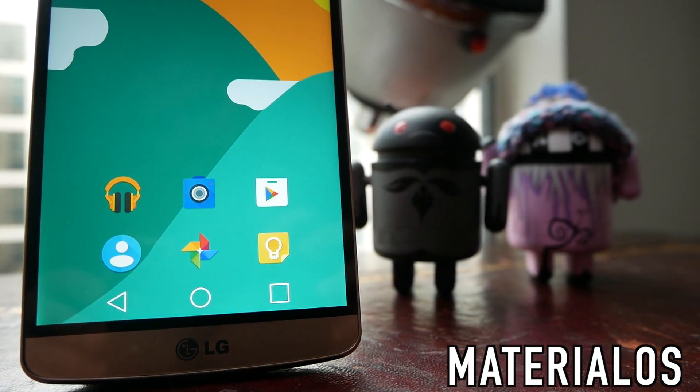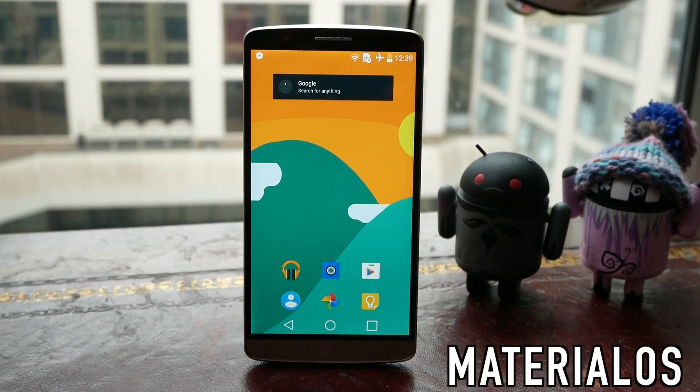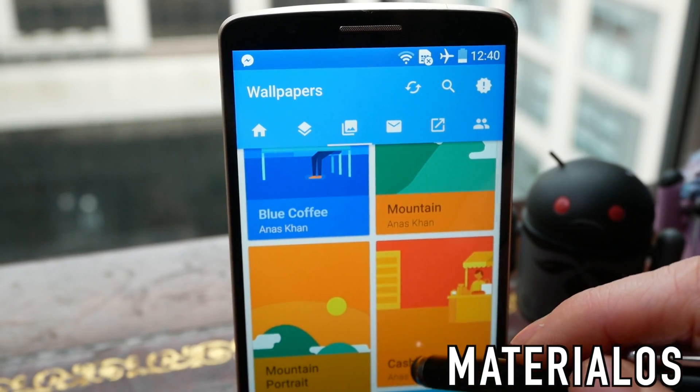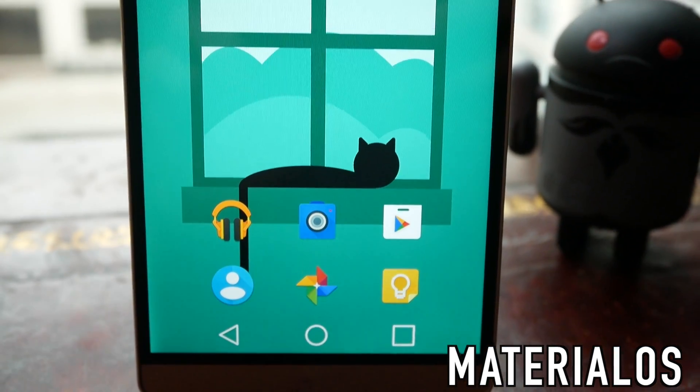I'm also using one of the wallpapers that comes with the icon pack and you can see it just looks absolutely beautiful and really complements the colour palette and the use of tone. There are a bunch of these wallpapers to choose from — all of them are very flat, very material design, and just beautiful.